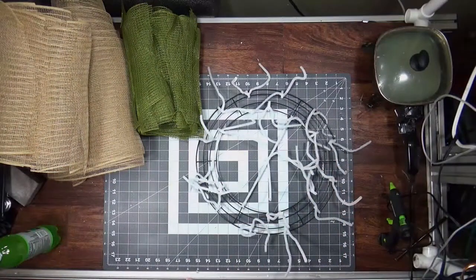Hi everybody, welcome back to my channel, or welcome if this is your first time here. If you like what you see, consider subscribing. This is the first part of a wreath base boot camp, and today we're starting off with ruffles and curls.